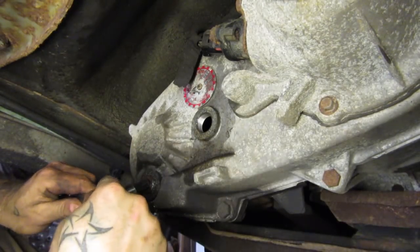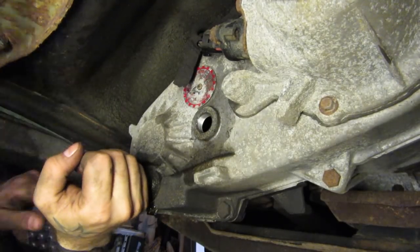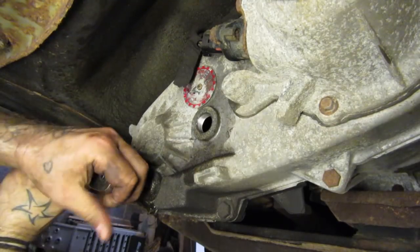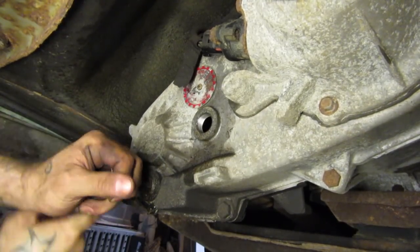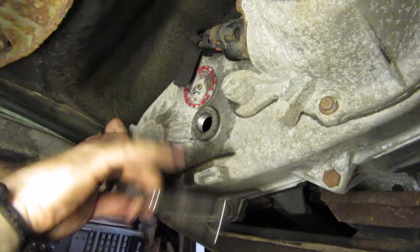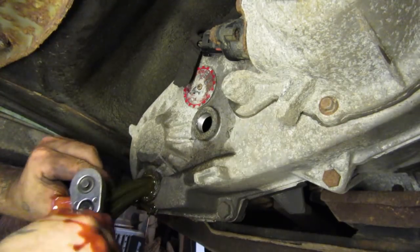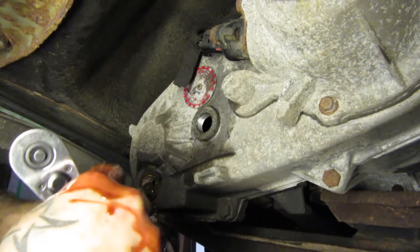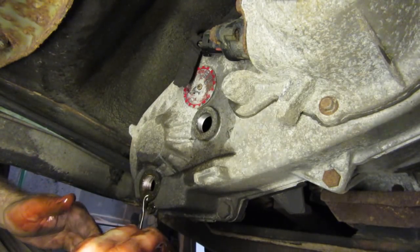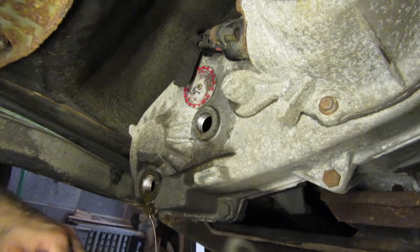Now let's work on the bottom drain plug. This one doesn't tend to be as difficult because it's usually sitting in a little bit of oil so it's not just dry. There it goes. Obviously we're going to need a spill bucket. Make sure your spill bucket is actually positioned — I'm covered in ATF and I hate it. It's my least favorite smell in the world. I've got to go clean up and then we'll continue this video.